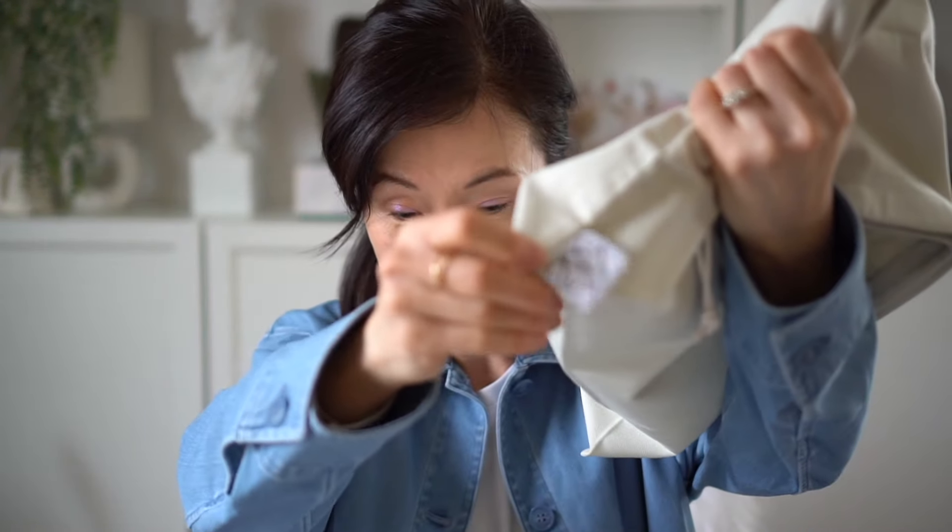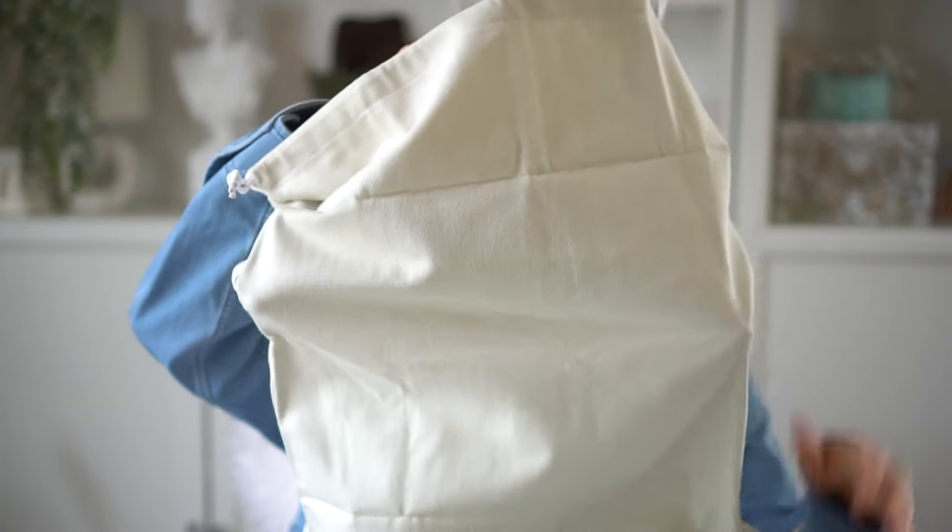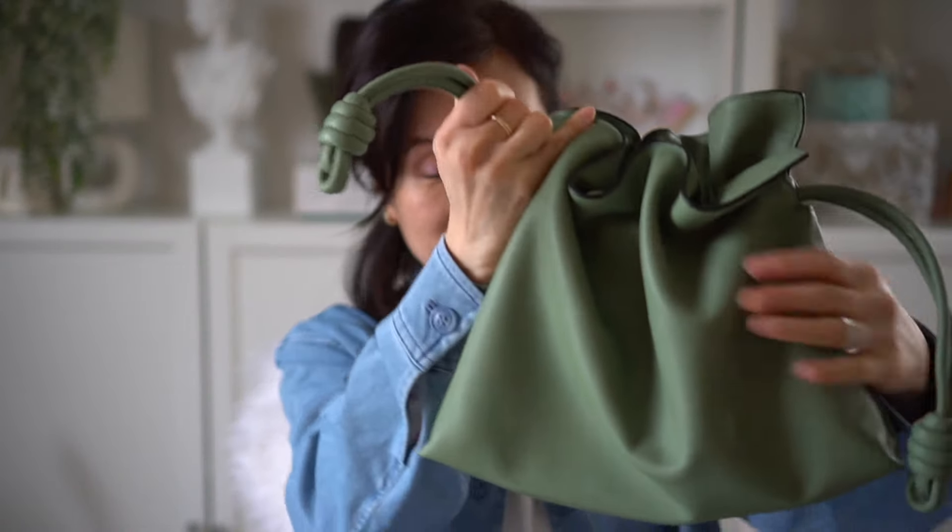Here's the actual Loewe dust bag — you can see the anagram right there. So this is the Loewe Flamenco, and this one is one size up from the mini, so this is the small size. I love how it looks cinched up like this.